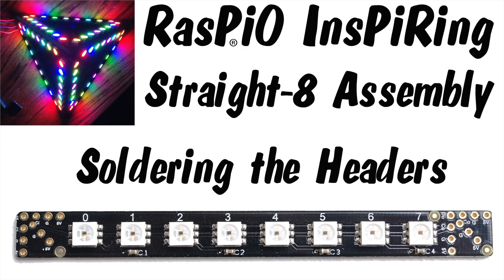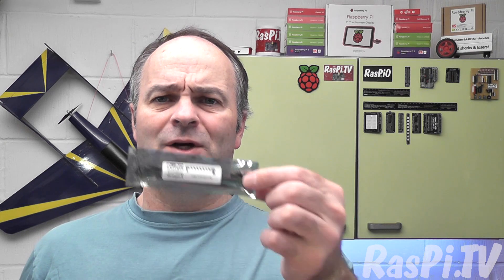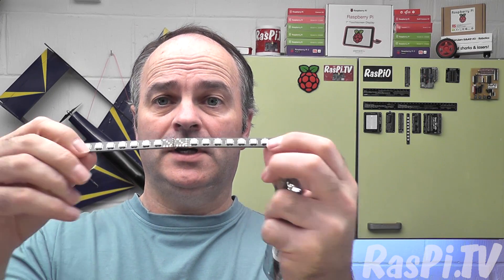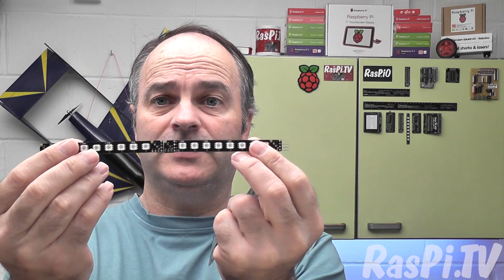Hello, this is Alex Eames from Raspio.tv. In today's video I'm going to show you how I solder the headers on the Raspio Inspiring Straight 8 strips, so that they can join together as a nice flush fit like this. It isn't difficult, but there's a couple of tricks, so I'm going to show you that now.